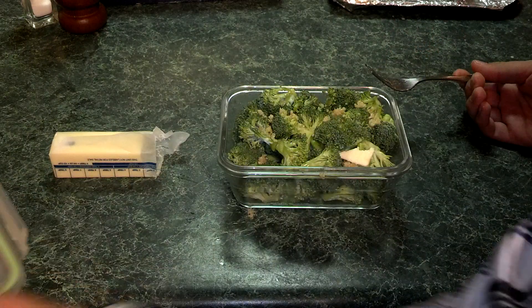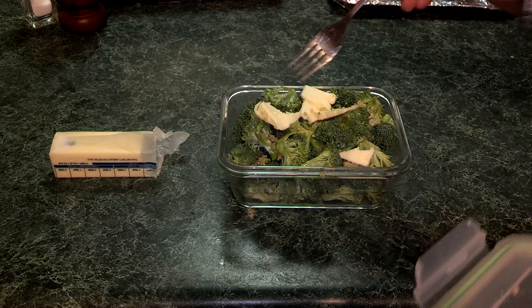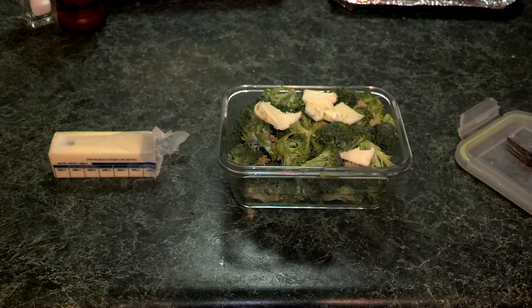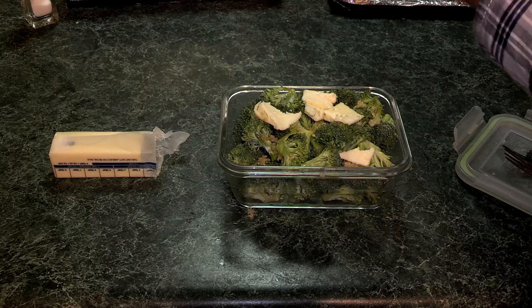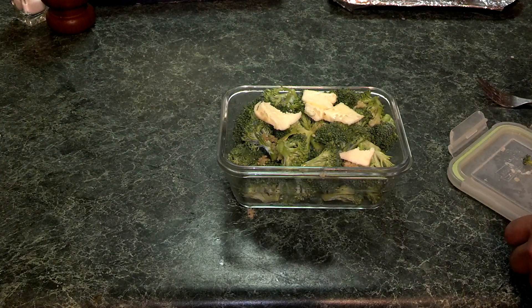The next thing we're going to do is we add some butter — this is just going to add some more flavor, make it tastier. And now a little bit of salt. So we have the garlic, we have butter, we have salt.